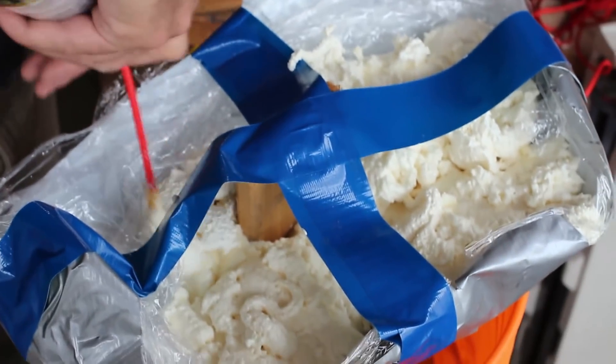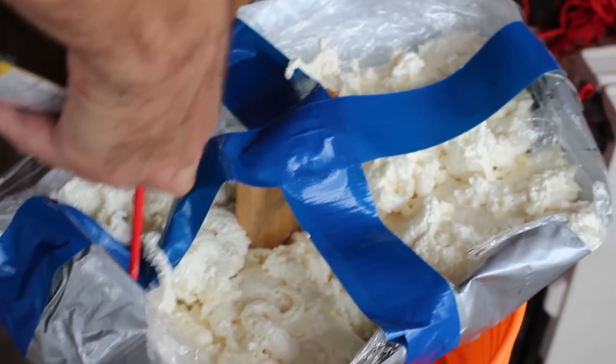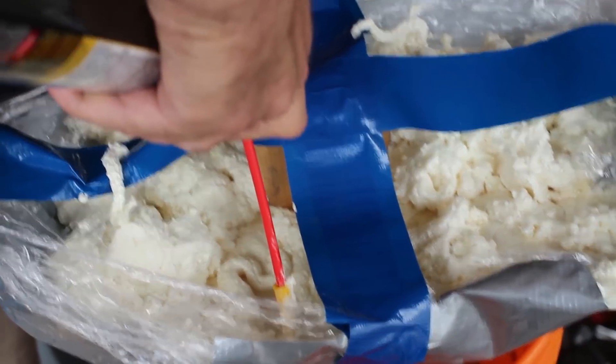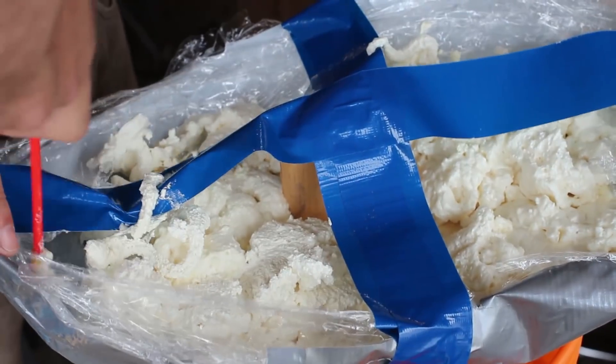It looks like we might be able to get this whole thing with one can of foam, which is great, because then I have another one to do another size of head. Some of the expanding foams you can get expand more than others — some have a low expansion, some have high.